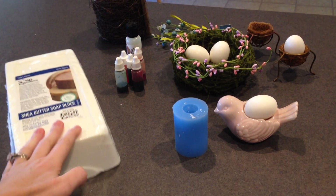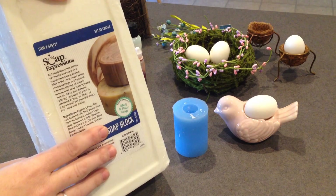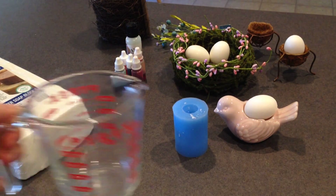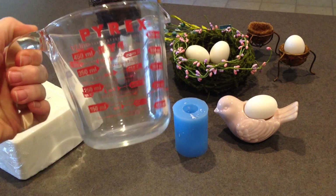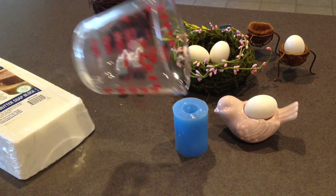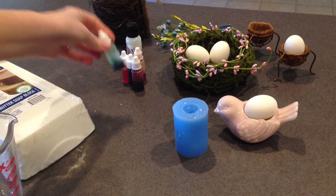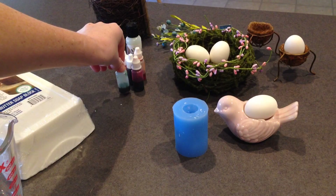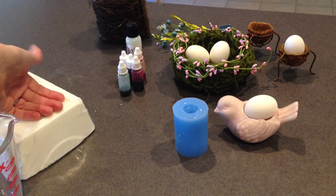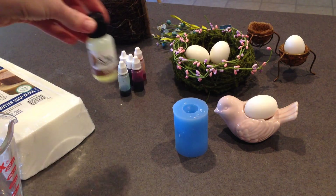First you're going to need a soap block. You can buy this at the craft store. It's just meltable soap, which makes it really easy. I like to melt mine in a container where I can just pour it right into the mold. I bought these soap colorants so we can make different colors. If you don't want to color your soap, you can just use the white. I also bought a coconut scent, so we're going to scent our soap with coconut.